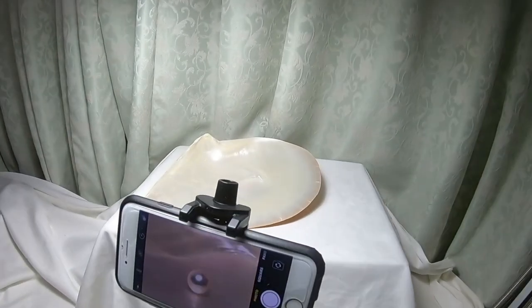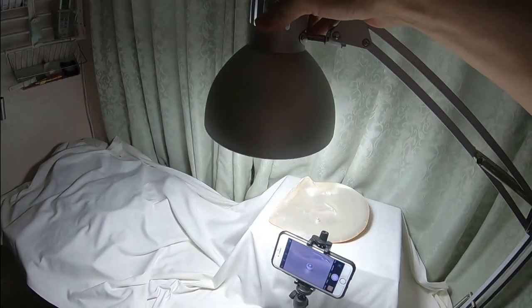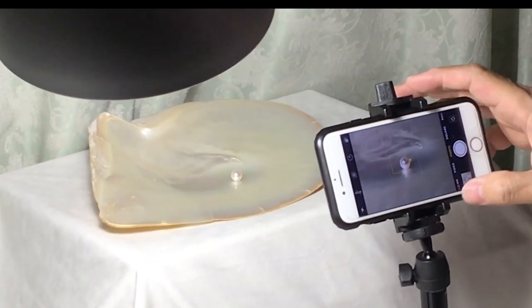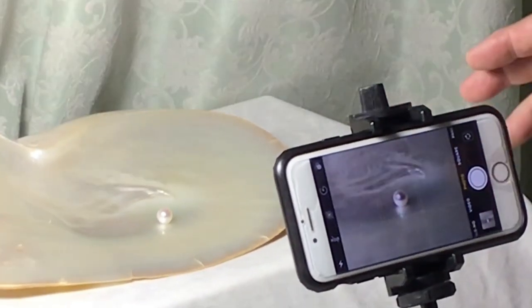Very simple, but those two make amazing pictures. You can easily adjust the light with the swing arm lamp. I use only one light source, but the mother of pearl shell is also a substitute for reflector boards.